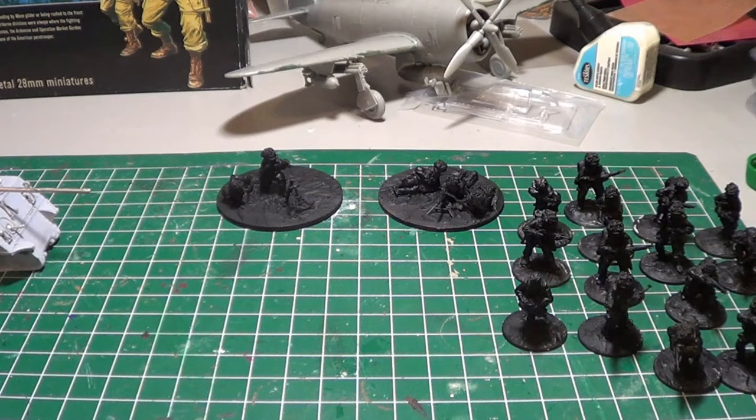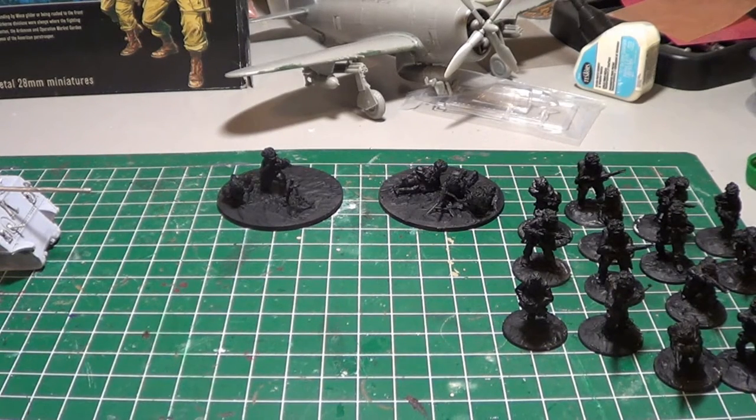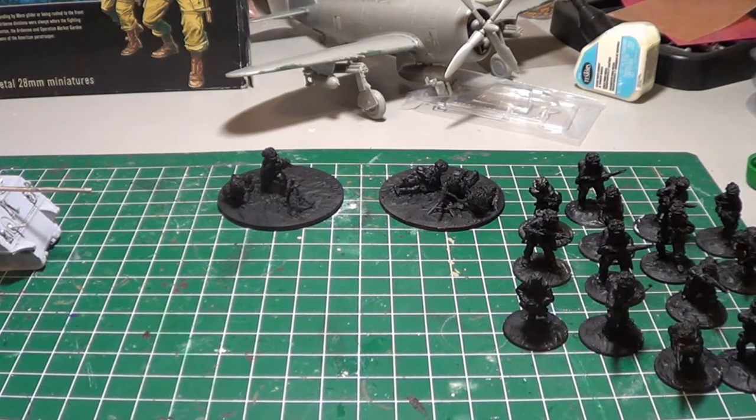Hey everybody, I'm back today doing a little bit of a holiday loot as well as a 'what's on the table' update. Not tremendously different from last time, but I've made progress on the stuff that was on the table. I haven't had a lot of time — as many of you probably understand, being the holidays, had family in town hosting at the house.